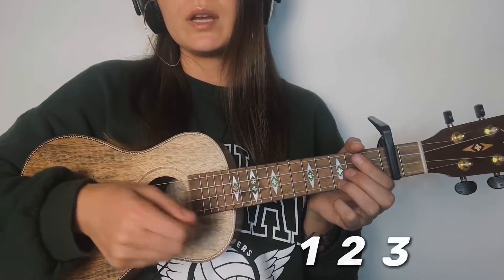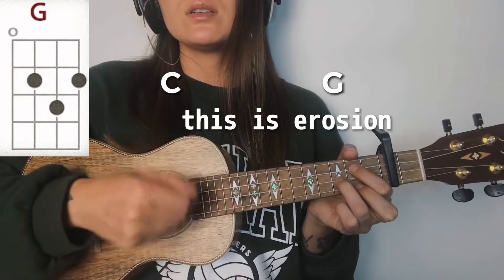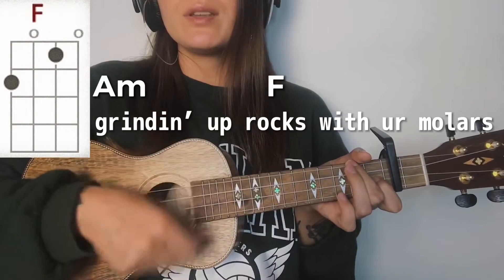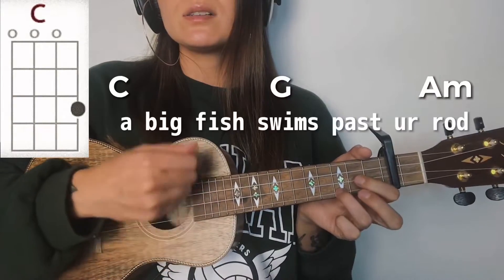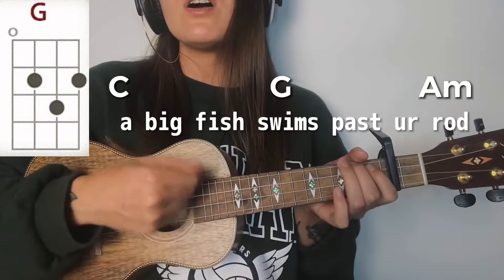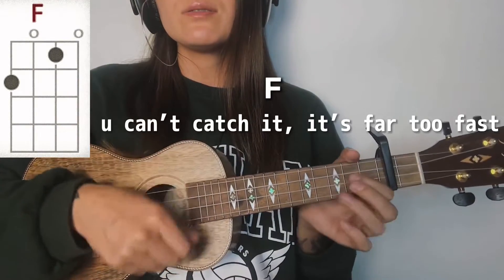One, two, three. This is a room shed. Grinding up rocks with your mallets. Big fish swings past your eye. You can't catch it, it's hard to find.